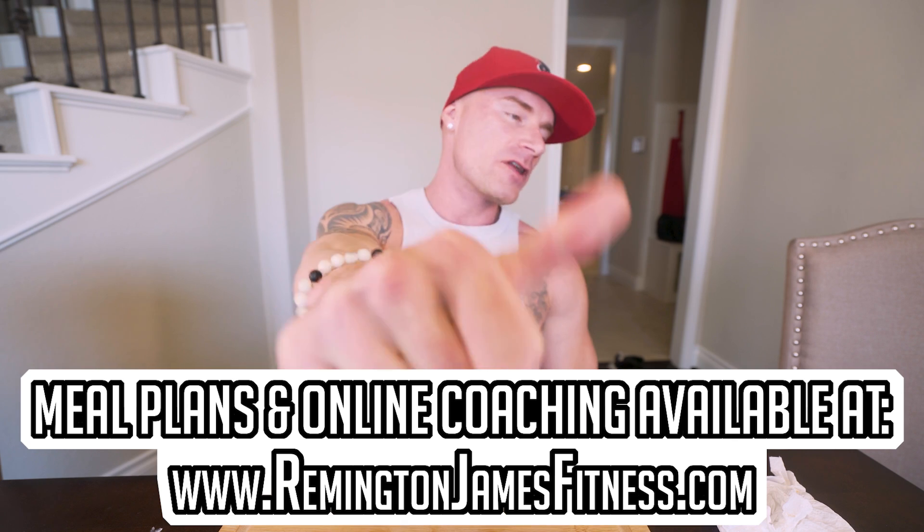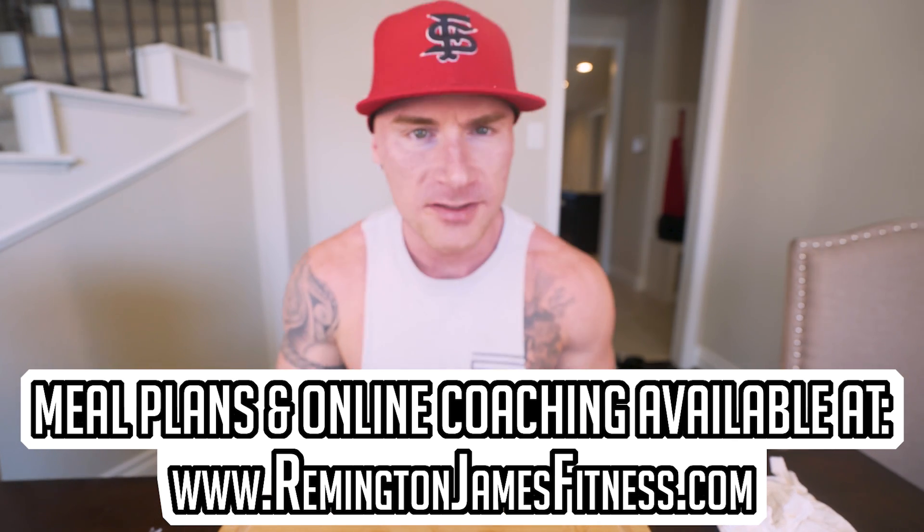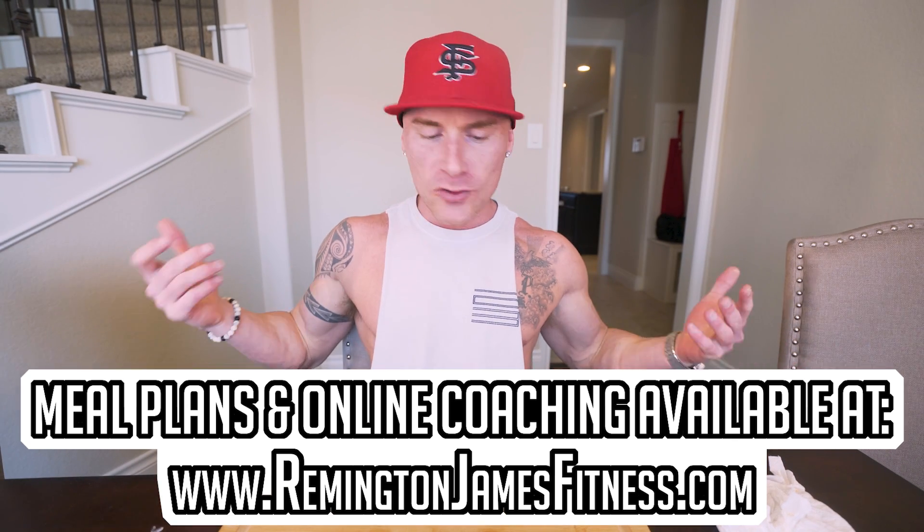Appreciate you guys as always for watching. Smash that thumbs up button for me, subscribe if you are not subscribed — it all helps. Any comments for the algorithm help a ton. Let me know what you want to see me make on this channel. And until next time, ladies and gentlemen, I'll see you guys at the next video. See you guys.